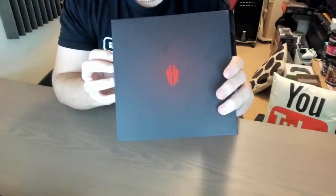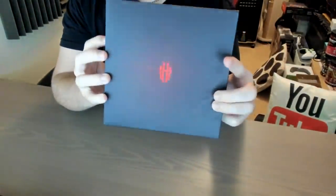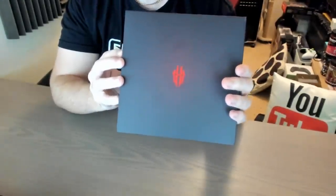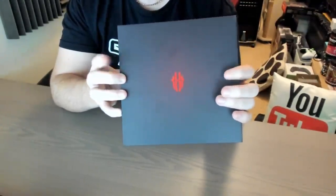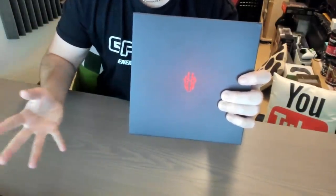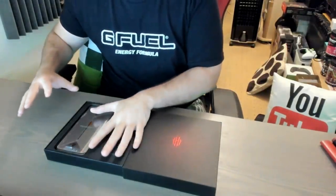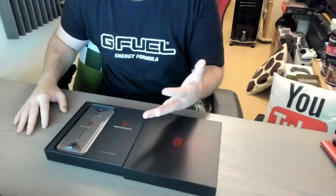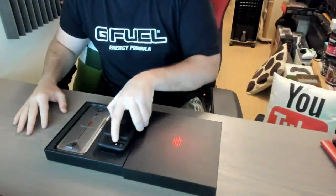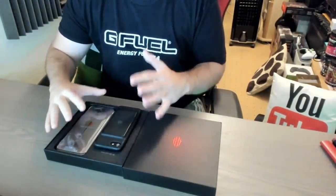One thing I'm really interested in about this phone is it has touch-sensitive shoulder triggers. You can align the shoot buttons on PUBG, Call of Duty, or Pixel Gun to shoot using the top triggers — just like using an Xbox or PlayStation controller. This is my first time actually seeing this phone. It is pretty big. I have big hands so this is definitely going to be the perfect device for me. Doing a comparison to the iPhone 7, this thing is absolutely huge.